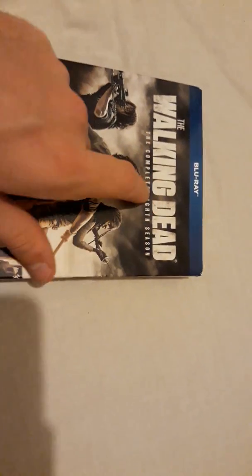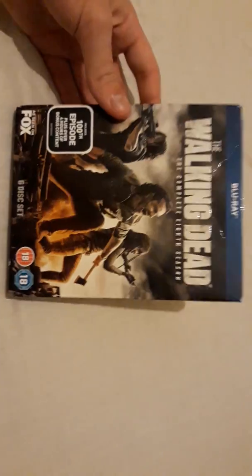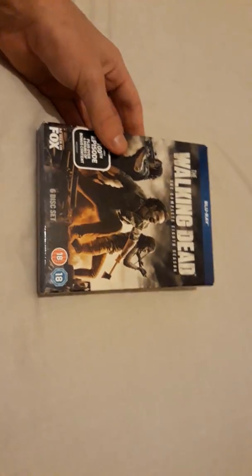You get the Walking Dead in a nice white case — they've changed it up a little bit from being that older, dirtier look each season, but they've gone for a clear white this time. So for that, the Complete Eighth Season.